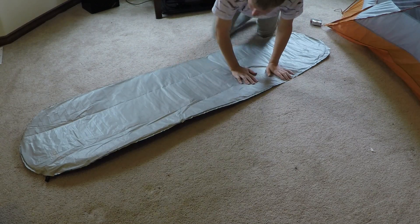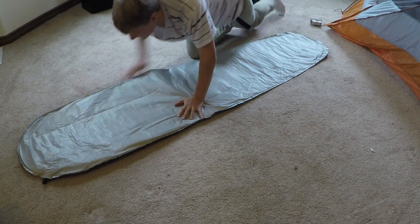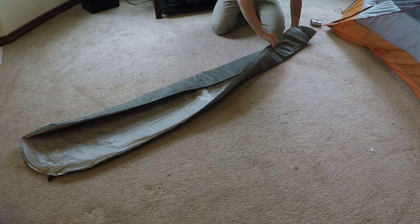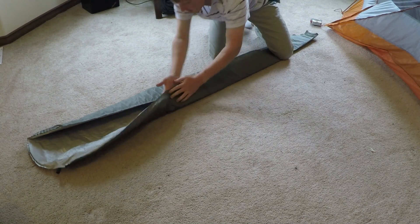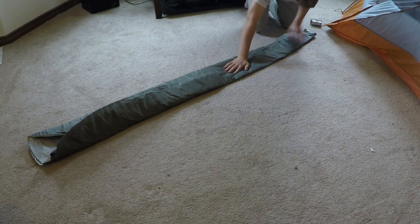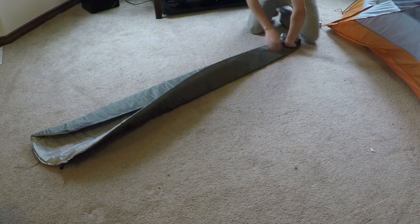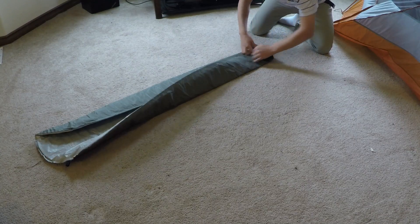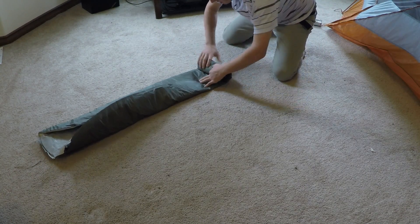All in all, I think the NeoAir X-Therm is a very good sleeping pad. The reflective material inside really bounces the heat back at you when you're sleeping on it — it actually feels like you're sleeping with a seat warmer from your car below you, it's just so warm. They retail for about $200 new, but you can find deals online. This sleeping pad is really for people who want to go out in extremely cold conditions and still be warm.